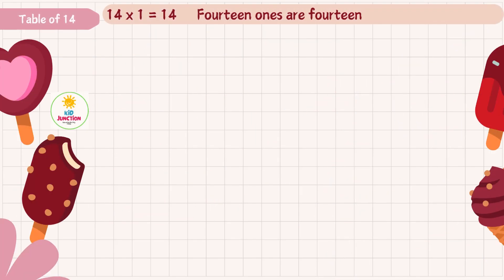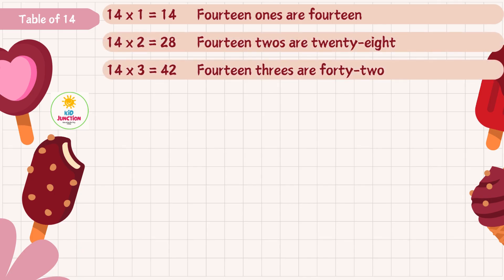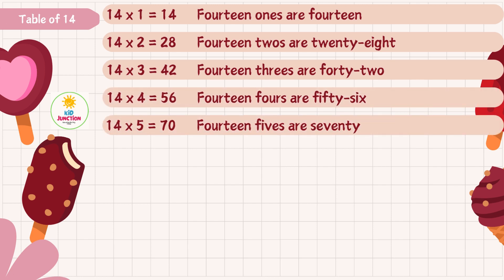14 1s are 14, 14 2s are 28, 14 3s are 42, 14 4s are 56, 14 5s are 70.